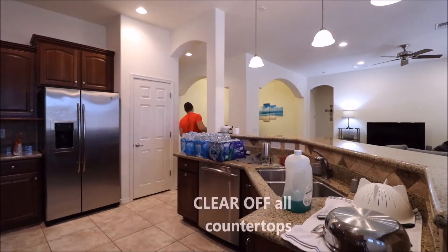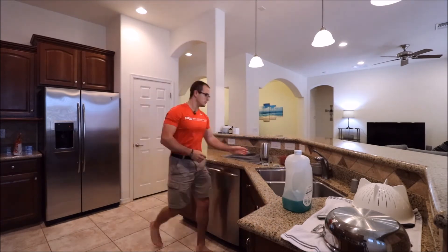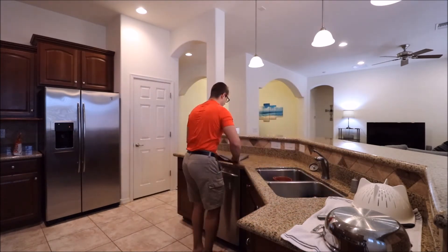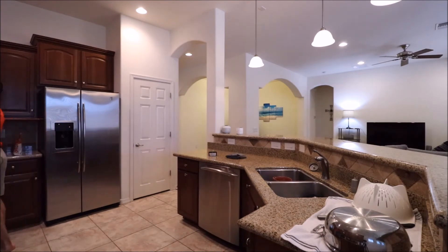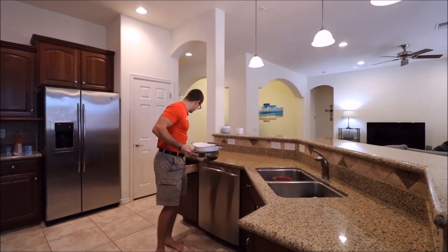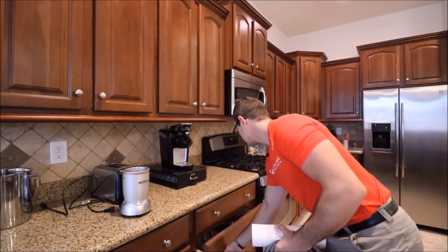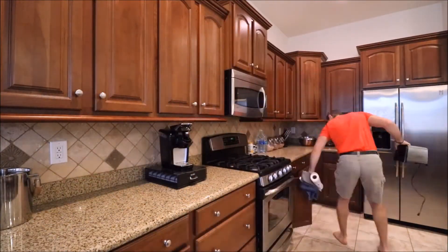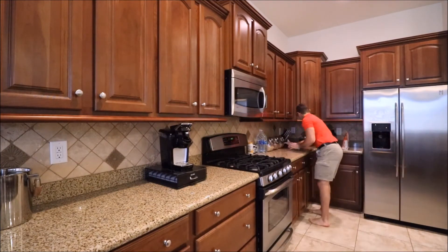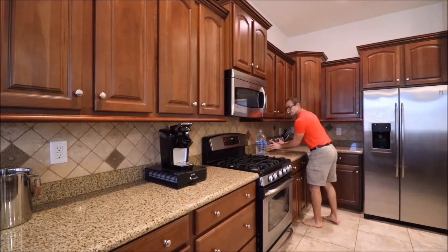Next is the kitchen. Clear off all countertops. Clear off all dishes and hide them in the dishwasher or cabinets. Make sure there are no rags anywhere on the countertops or cabinets. You want a maximum of two small appliances — we're going to keep the coffee maker. Less is more in this scenario. Make sure all water is gone and clear it off completely.